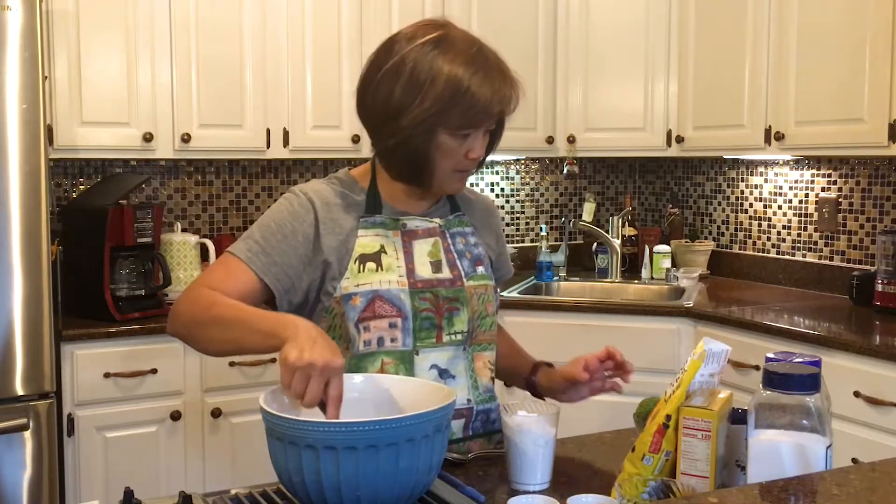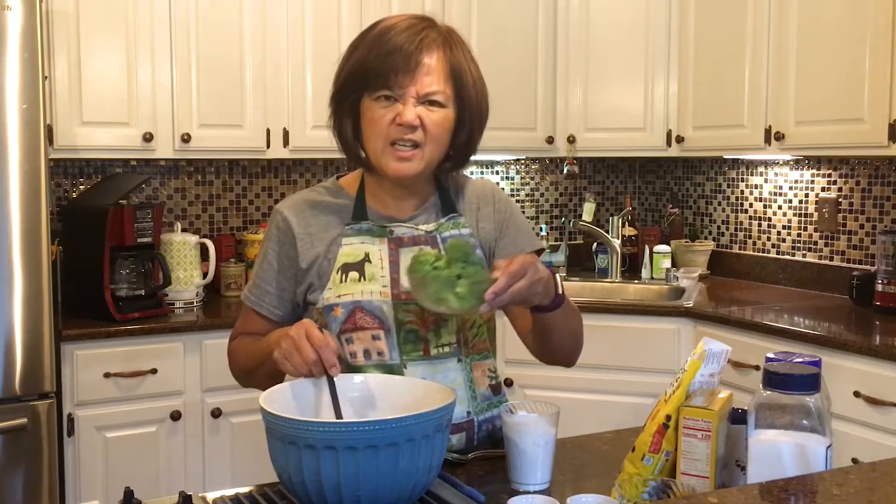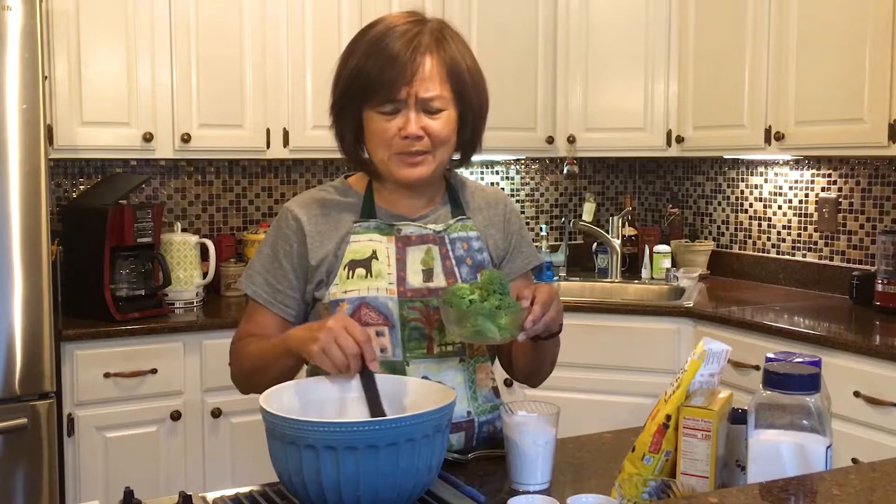What are all these ingredients here? Broccoli? Do you think I should put some broccoli in my chocolate chip cookies? I don't think so either. I think that broccoli is for dinner.